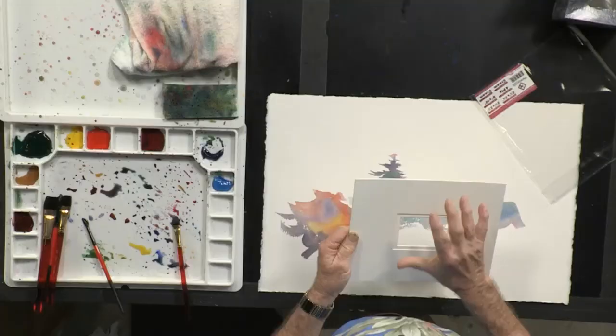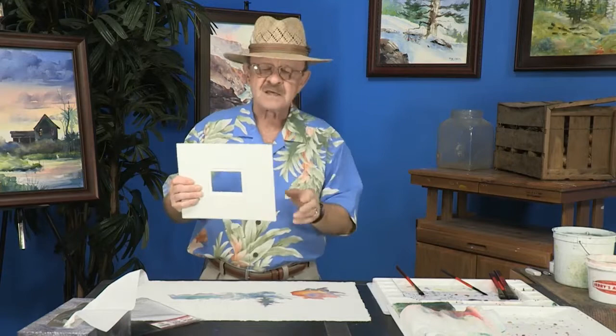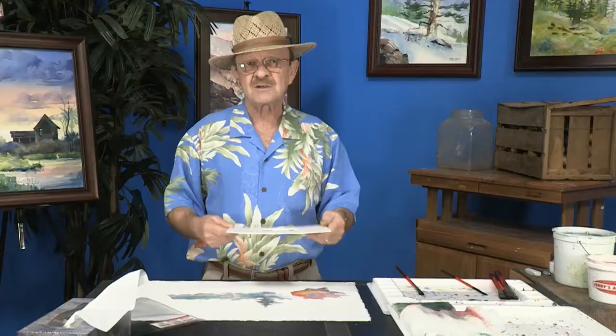What I like about it is that it comes — like you see here — with a single opening, but you can also get them through Jerry's with nine openings. Let me show you how you would use it. This one, as an example, I have a little bit of an abstract variety of color and shape, but see how interesting you can make a painting. This one is basically an abstract, but you could do a series on landscapes or still lifes or florals. With the nine openings, you can do the same thing.